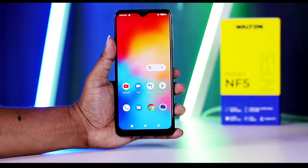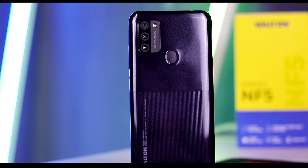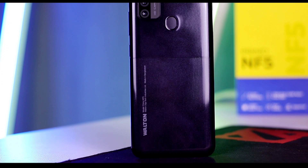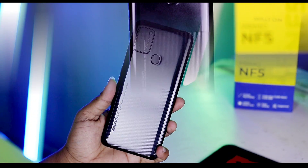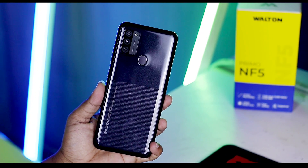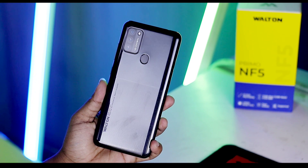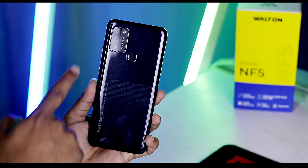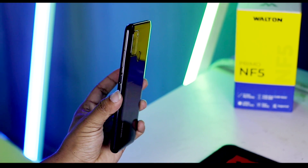All right, let's start with the Walton Primo NF5 Design and Build Quality. You can see the design language of the phone. You can see the camera housing on the back. Looking at the front camera, the camera quality is very good and the rear back panel looks very good as well.